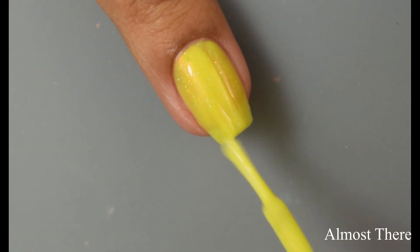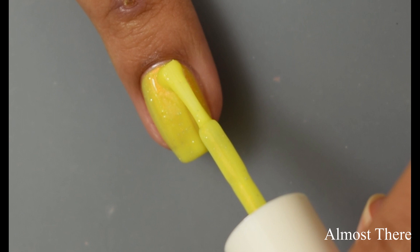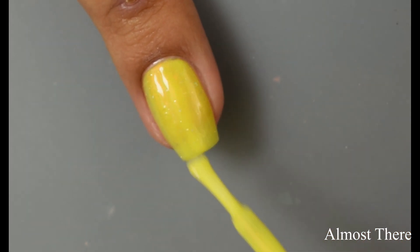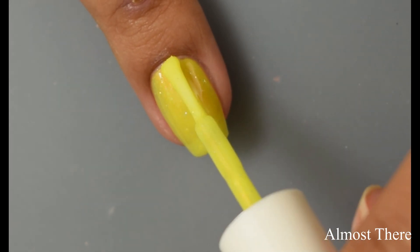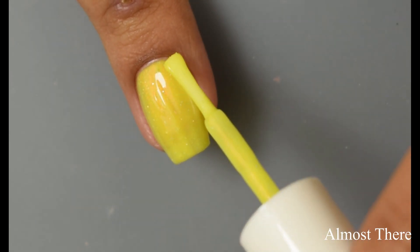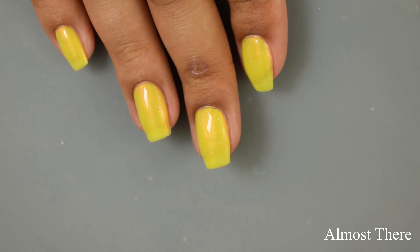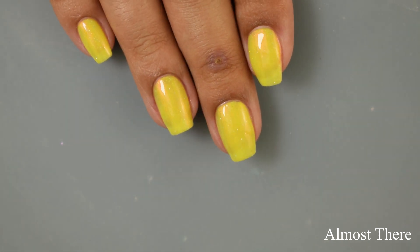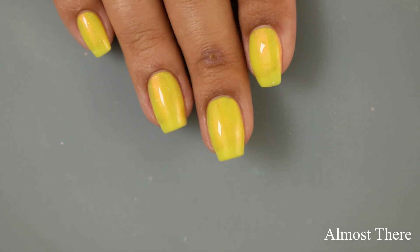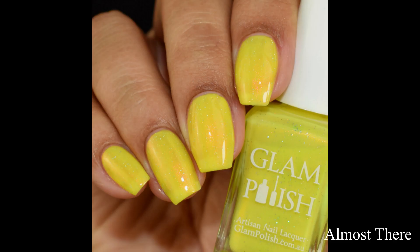This one also dries down quite a bit on the flat side, so to really exploit that aurora shimmer I'm going to suggest a really glossy top coat. The holographic glitter in this one is a very fine particle so you get a nice, very scattered twinkling effect. That shimmer is very strong but it kind of takes a little bit of a back seat to the yellow color, and you'll get just a subtle orange cast from that shimmer.